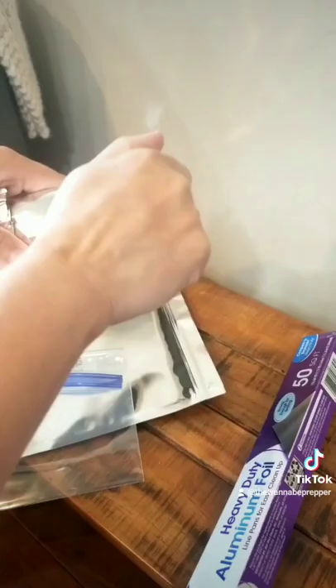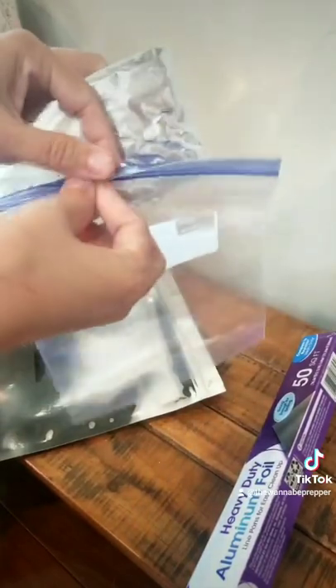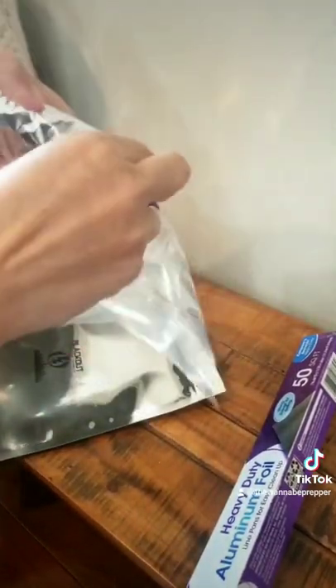If you're going to pack up your phone, don't forget a charger. Use your hand to round the edges so that you don't poke holes into your plastic bag.